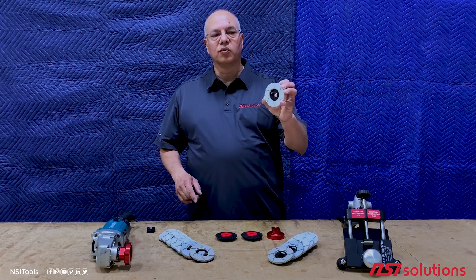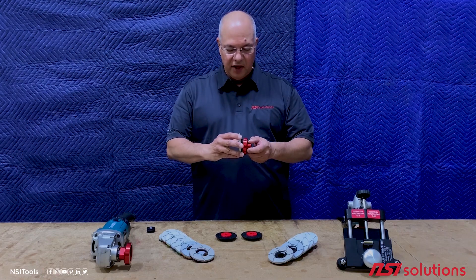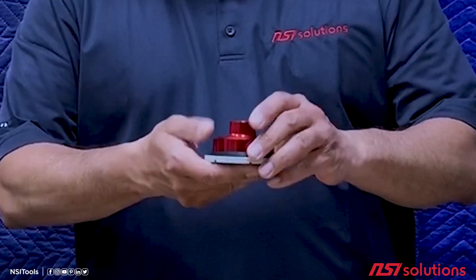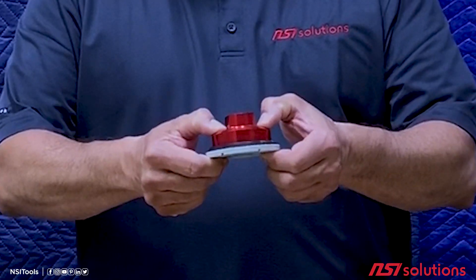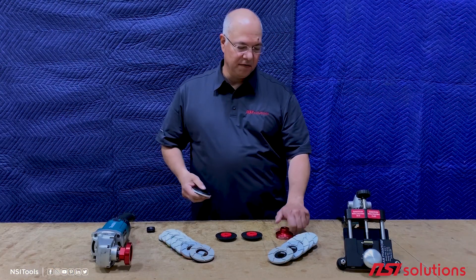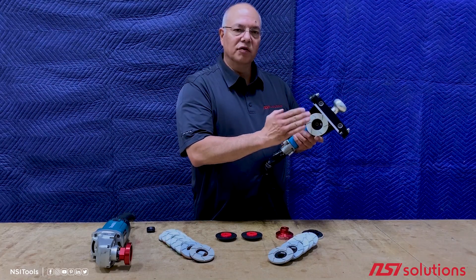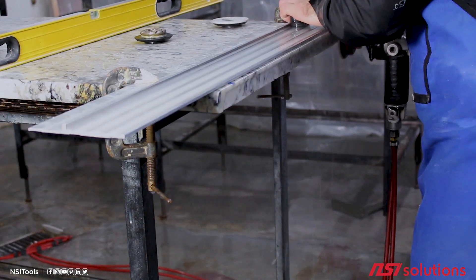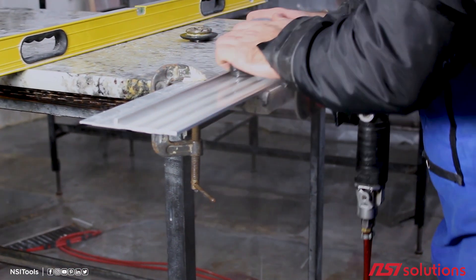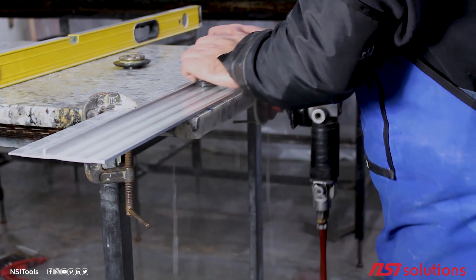Rigid turbos were our original design. As the name suggests, they are perfectly rigid — no give or play when they are mounted up. That makes them perfect for the Seam Phantom. When installed on the Seam Phantom, you can remove precise amounts of stone and create a perfectly straight, sharp, chip-free edge.